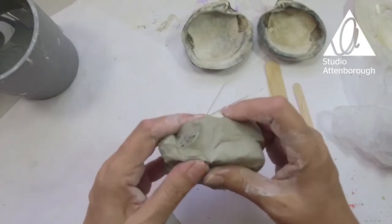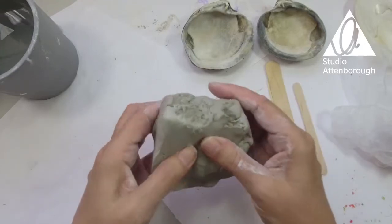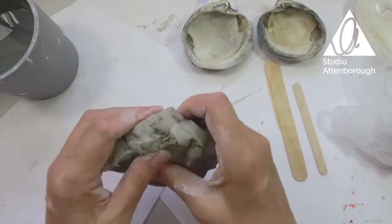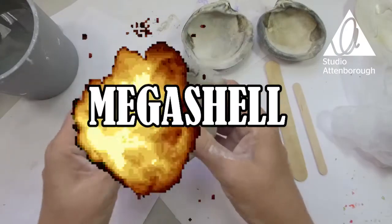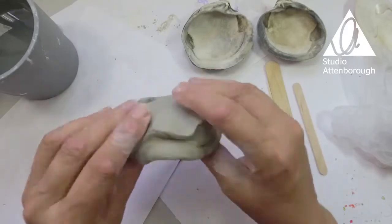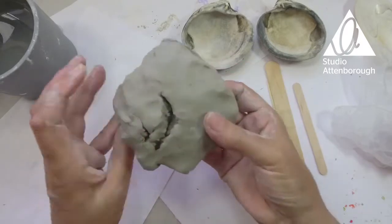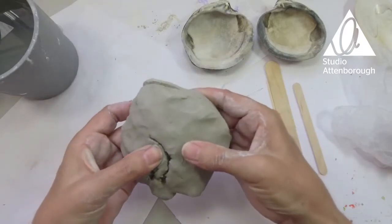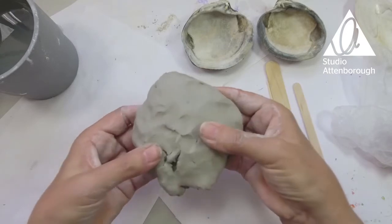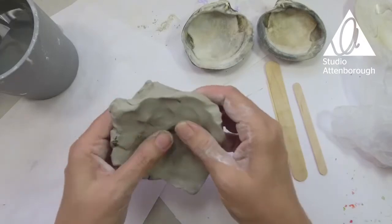I'm going to get my clay out. I think I'm going to tear it in half like that. I'm going to start by pushing it — I'm going to make a giant version of these, a mega shell — and I'm going to start pushing my thumbs into the shape. I'm going to kind of curve it. There's a big split there but that's fine, I'm just going to push that clay over the split.